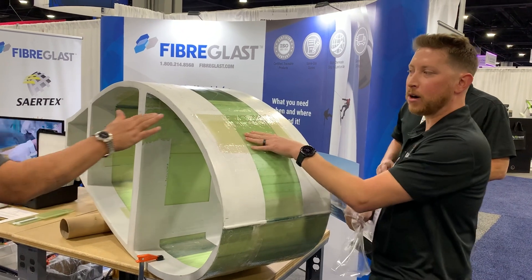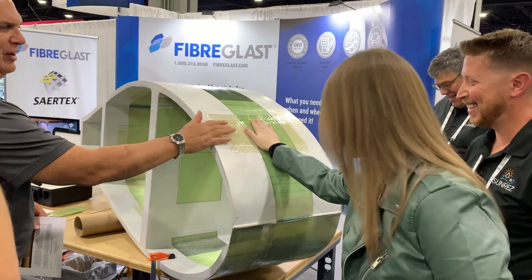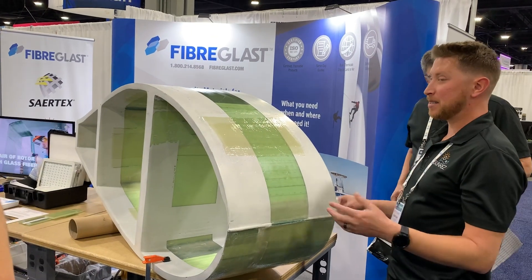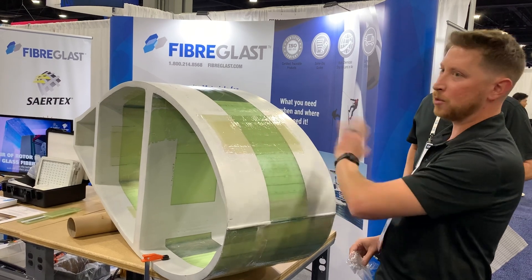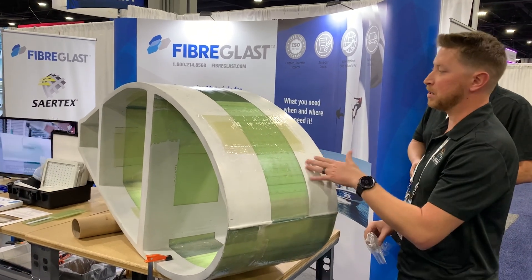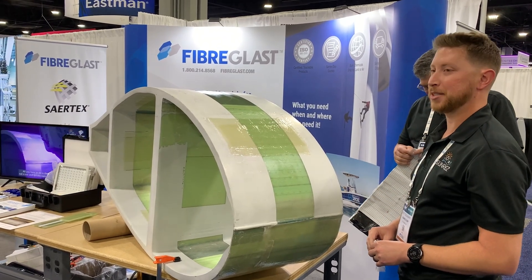We have a tack-free, hard surface with a slight exotherm — it's warm! But that's as simple as it is. You can now go ahead and scuff, paint, or do whatever you might need to do as your traditional secondary processing mechanism. That's how easy it is to use our UV cure repair patches.